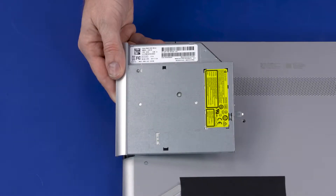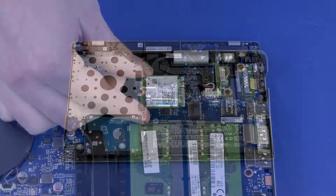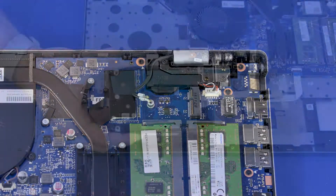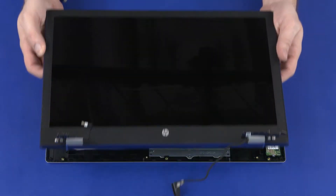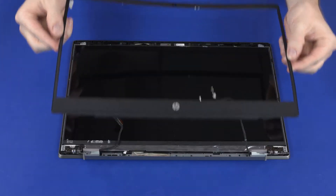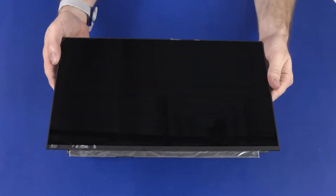Before you begin, remove the optical drive, base enclosure, wireless module, hard disk drive assembly, display panel assembly, display bezel, hinge covers, and display panel.